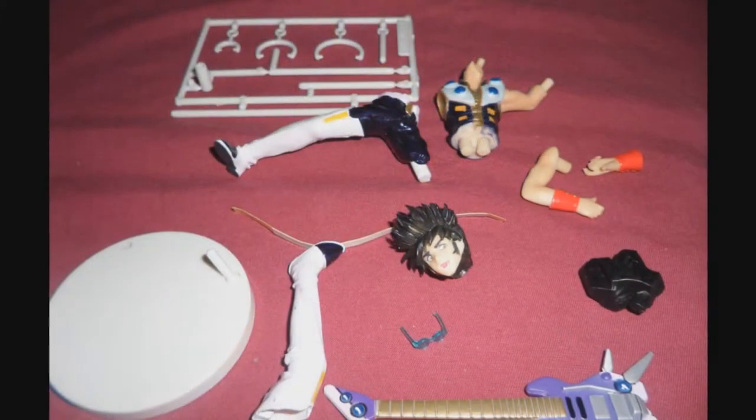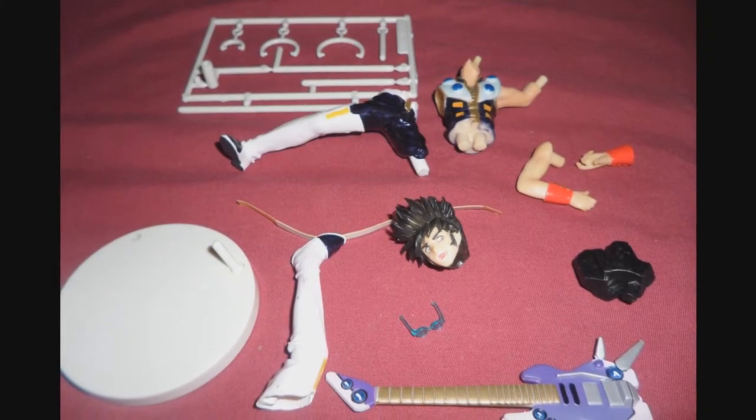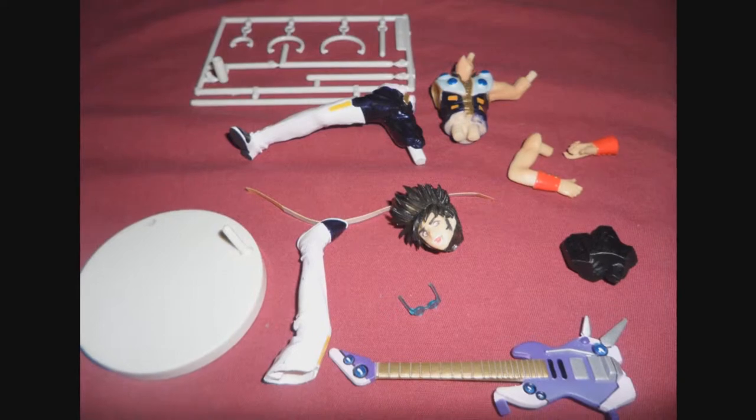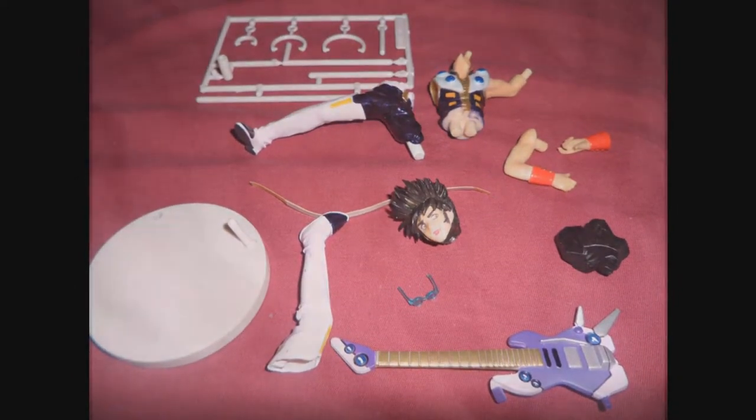As you can see here, Basara Nekki is a bit more complicated to assemble compared to Roy, but not as hard as Lin Minmay of course. Let's begin.